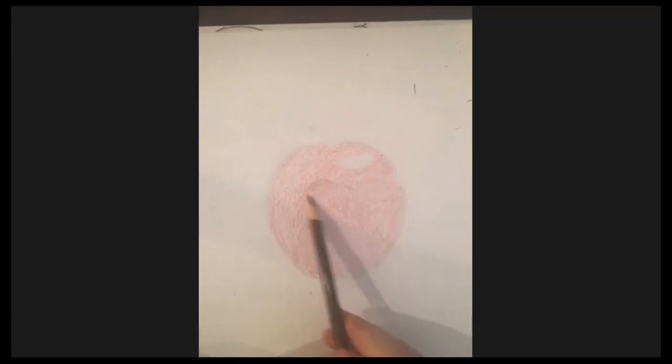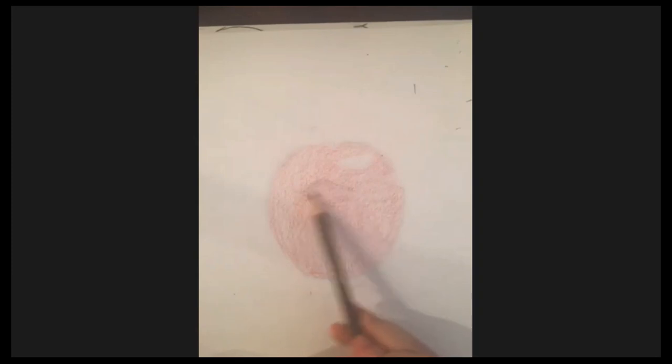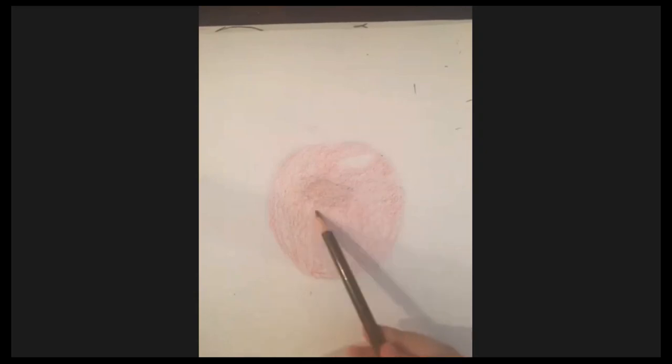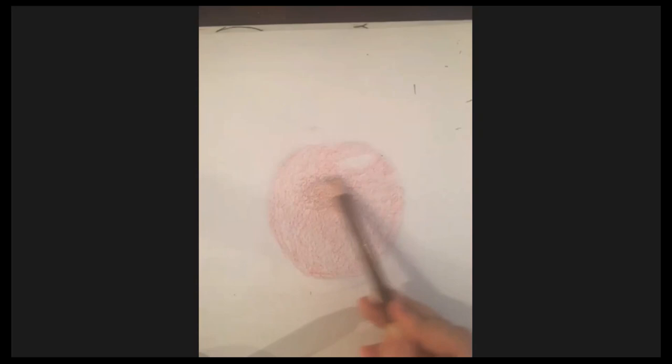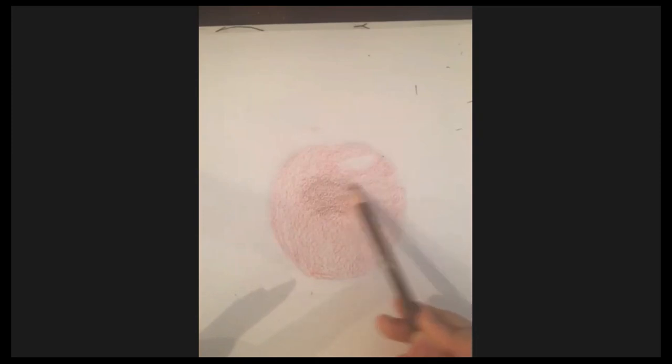It should be roughly a diamond shape, but it's a little irregular — it doesn't have to be exactly like the picture. You can keep it in that general area and the shape doesn't really matter, so it can just be a blob.